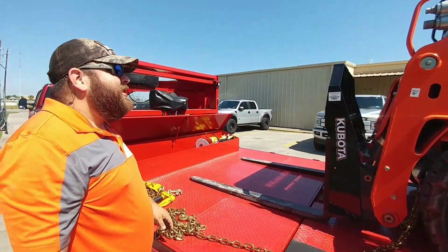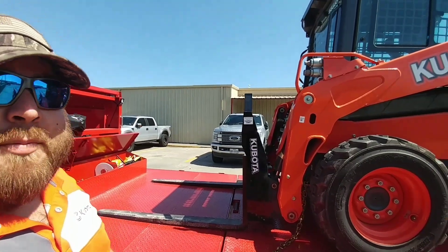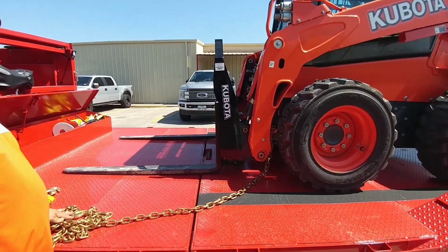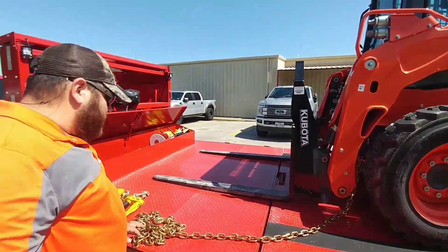What's one of these go for? You're going to see probably around $45,000 to $55,000 depending on the applications. With the air conditioning, enclosed cab, all that stuff, and we have forks on the front of this one versus a bucket. Let's get it all chained up and hit the road.